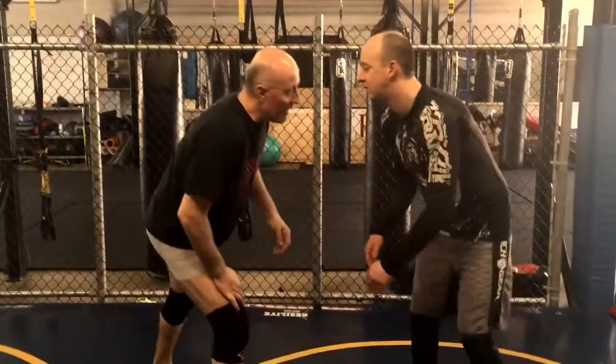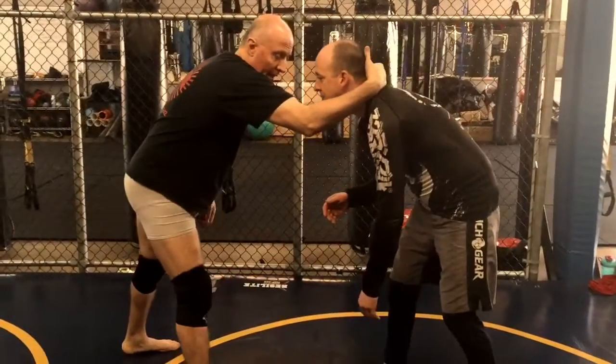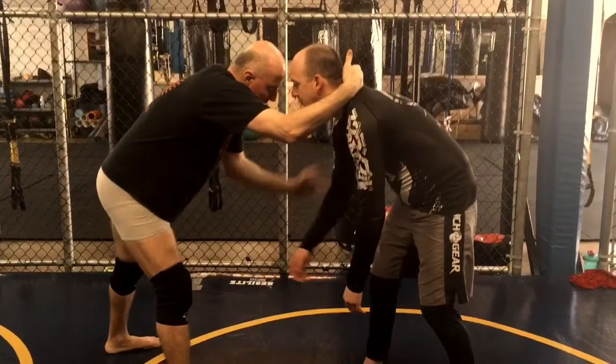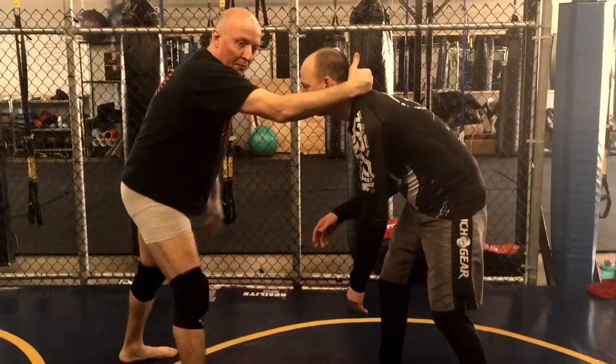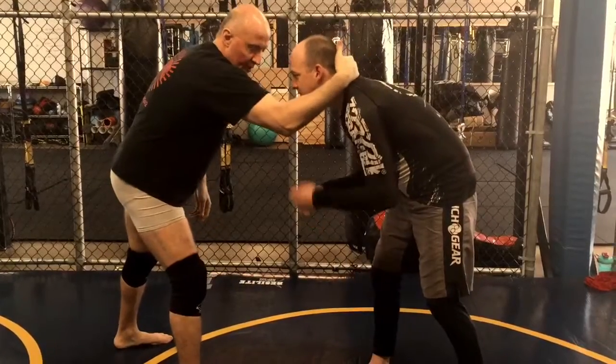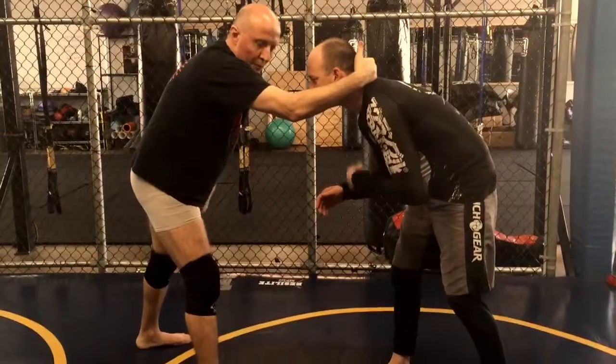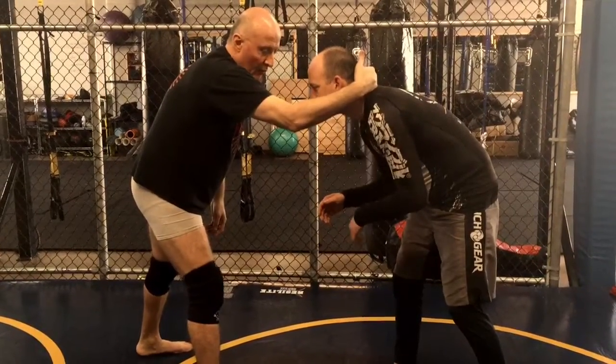We'll start with the tie-up. I've got a collar tie with my right hand, and I can have his wrist or be on the bicep, depending on what he's doing with his arm. The important part is having his head, because I can lead him and get that left leg coming toward me — that's what I'm looking for.